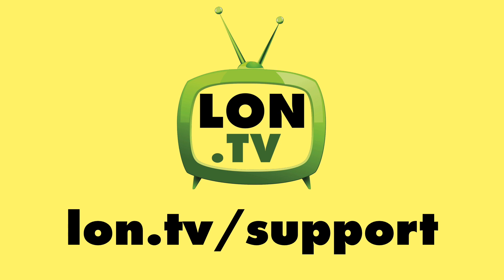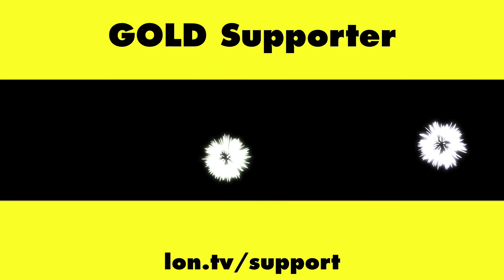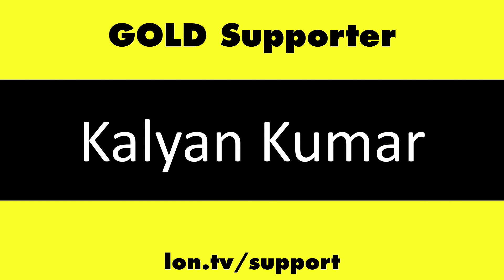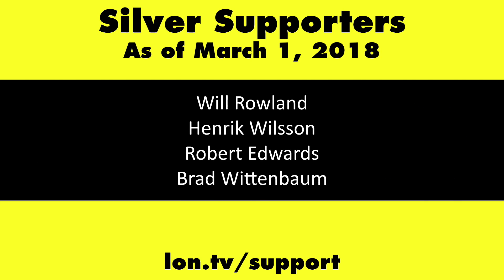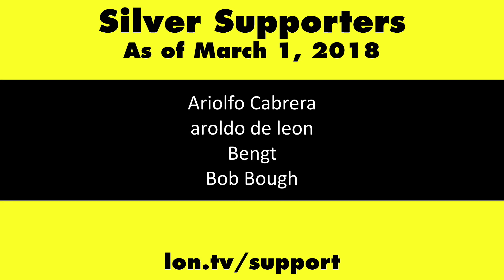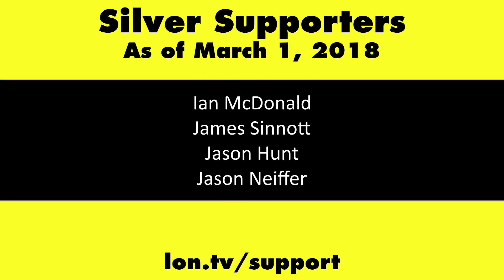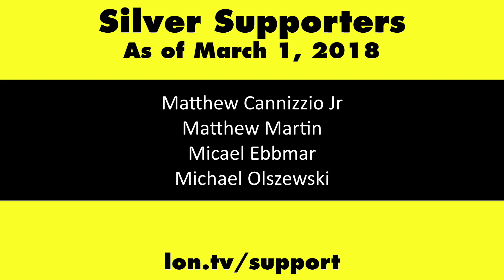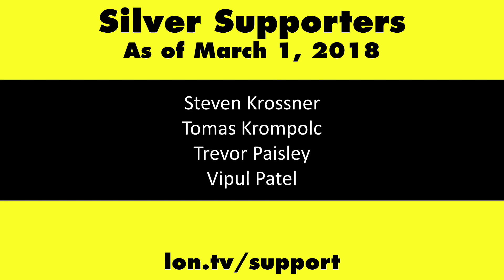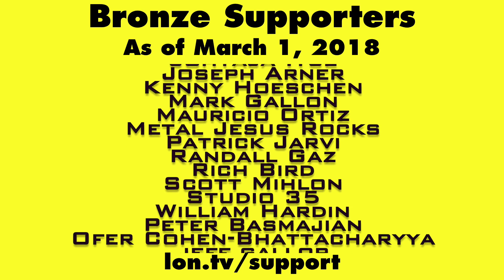This channel is brought to you by the lon.tv supporters, including gold-level supporters of the Black Item Blues Music Hour podcast, Chris Allegretta and Kalyan Kumar. If you want to help the channel, you can by contributing as little as a dollar a month. Head over to lon.tv/support to learn more.